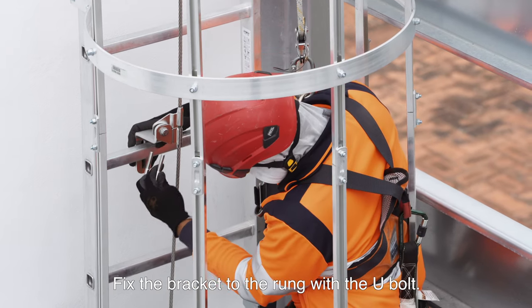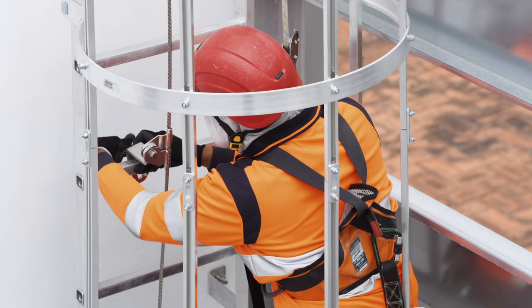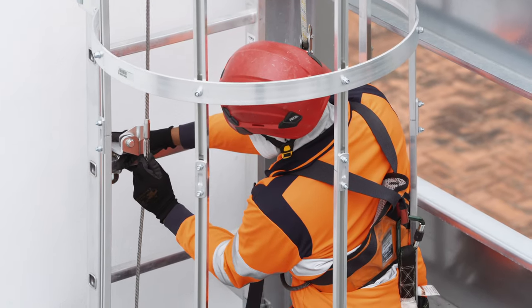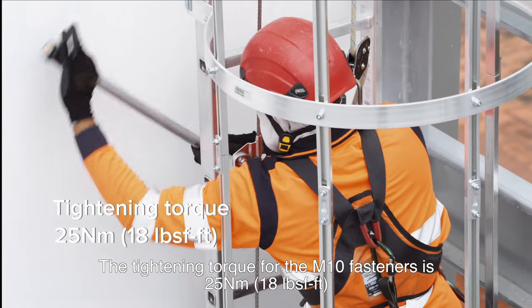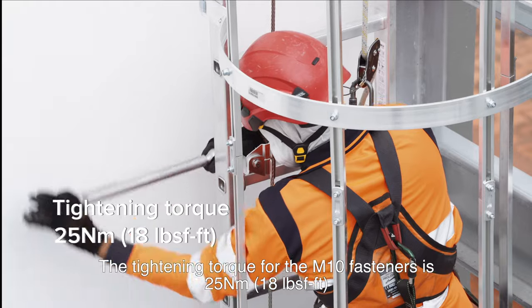Fit the bracket to the rung with the U-bolt. Make sure the cable is properly aligned. The tightening torque for the M10 fasteners is 25 Nm (18 lb per foot).